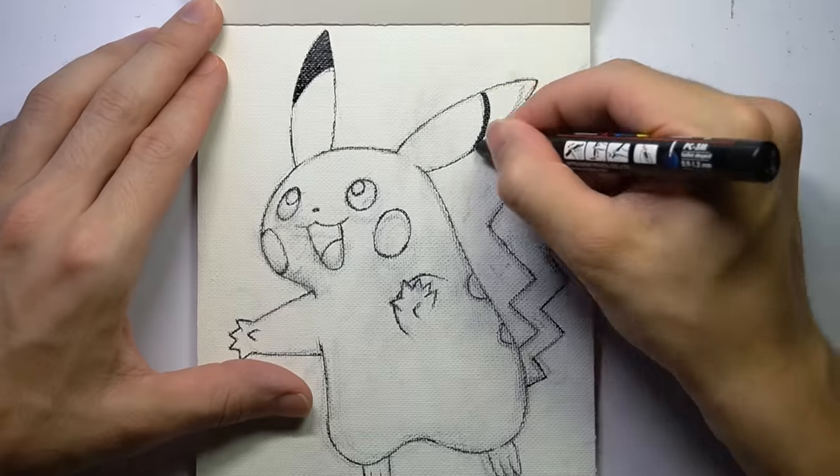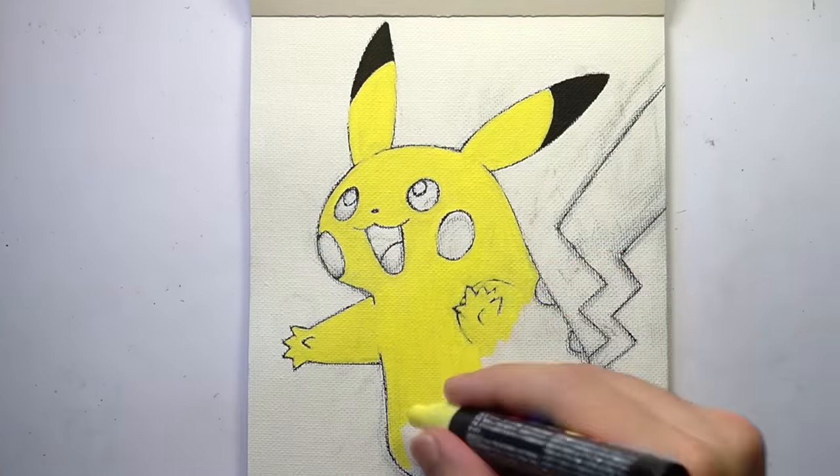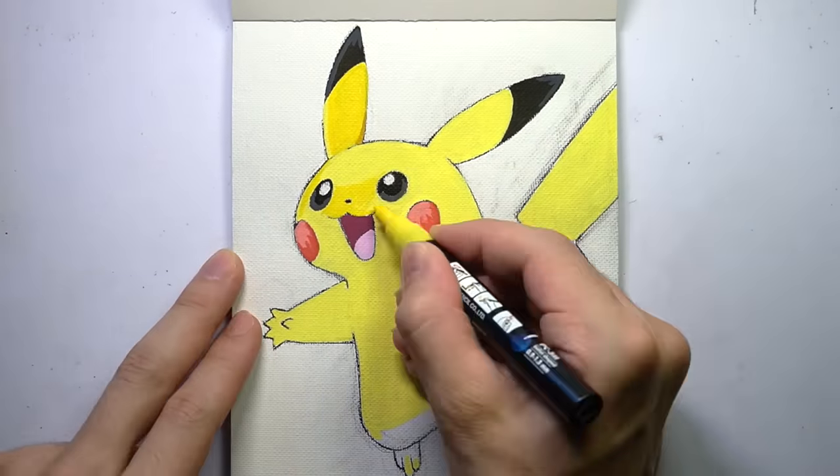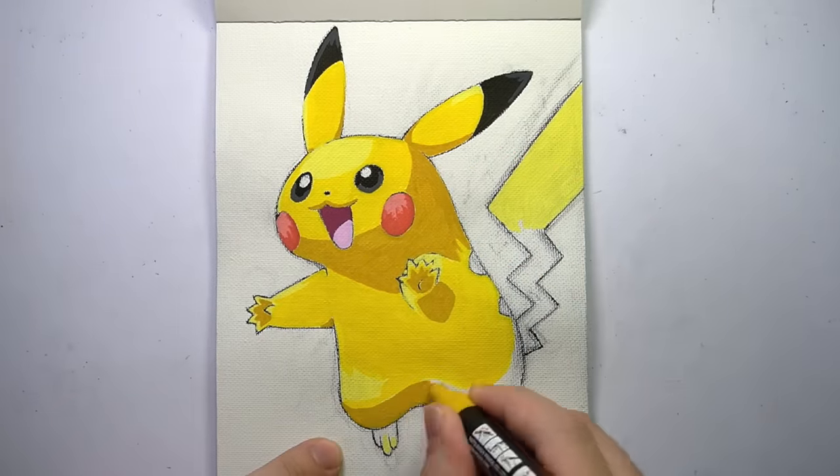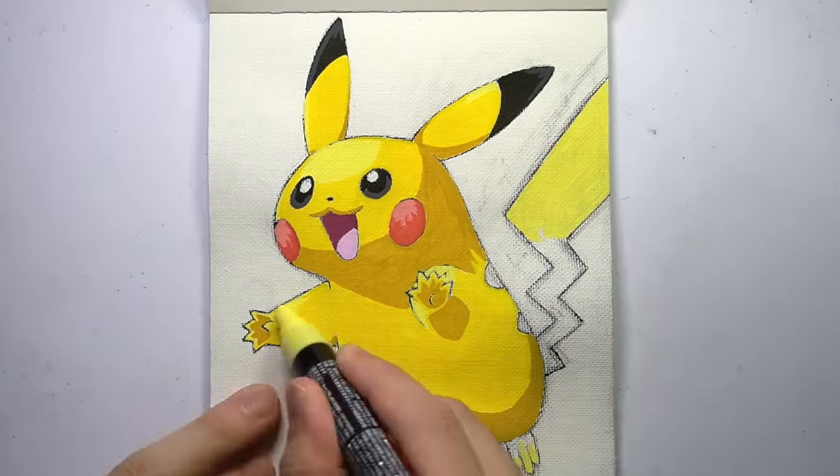That's when things will get a little bit gory and dark, so if you're into horror art, definitely stick around for that. But right now, it's time for a nice colourful artwork of Pikachu — such a cute little electric rodent.